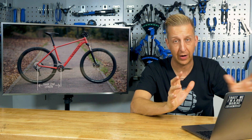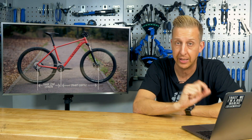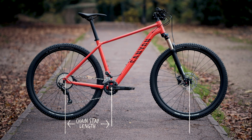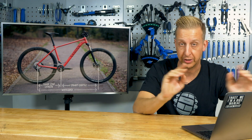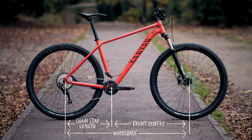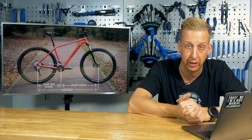The front center is the measurement from the bottom bracket to the front wheel axle. These correlate to each other and to the total wheelbase, which is the axle-to-axle measurement — so there are really three related measurements here. Chain stays and total wheelbase are often mentioned, but you don't often hear front center discussed.